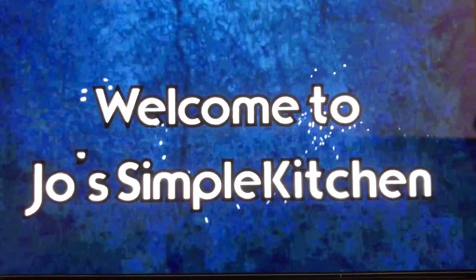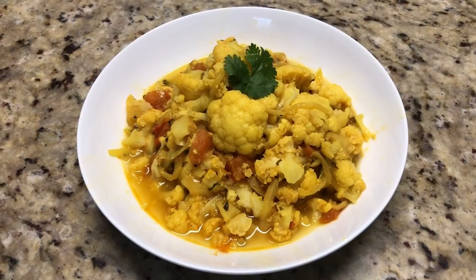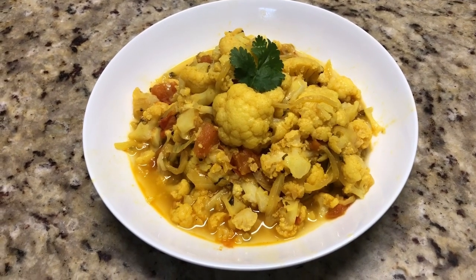Dear friends, welcome to Joe's Simple Kitchen. Today we are going to make cauliflower sabji in the Instant Pot.